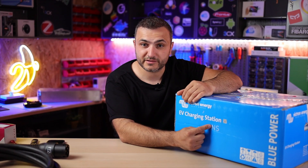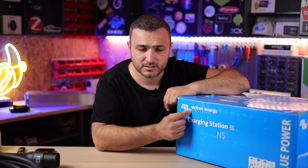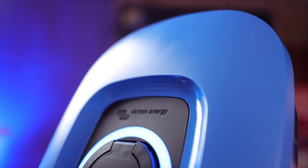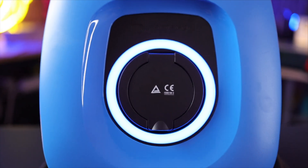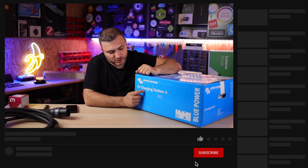EV charging station NS from Victron Energy — this is the second generation. Welcome back to CS Tech; today we're going to talk about the Victron Energy EV charging station NS.